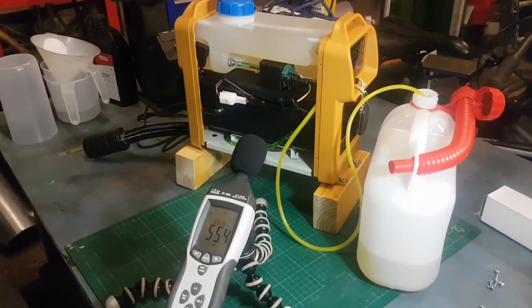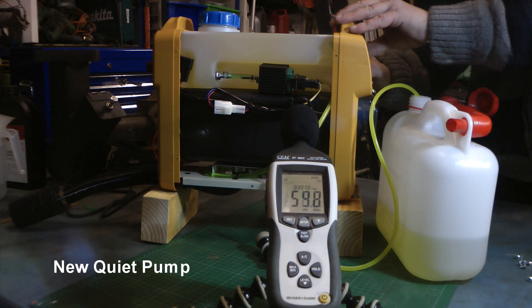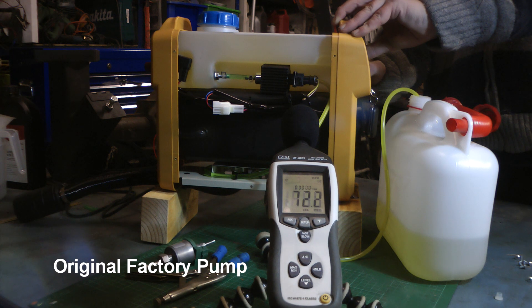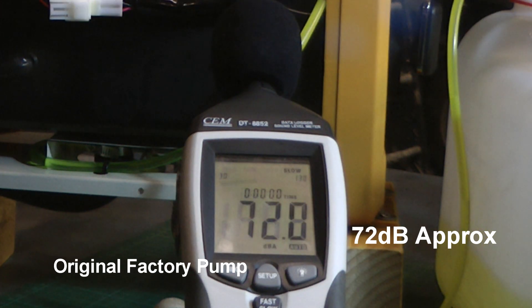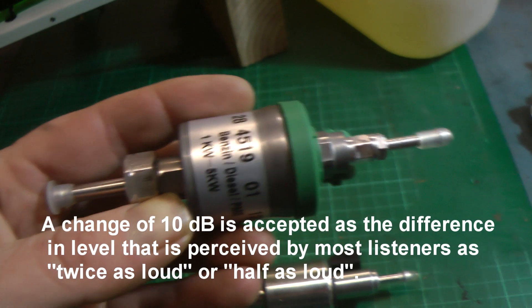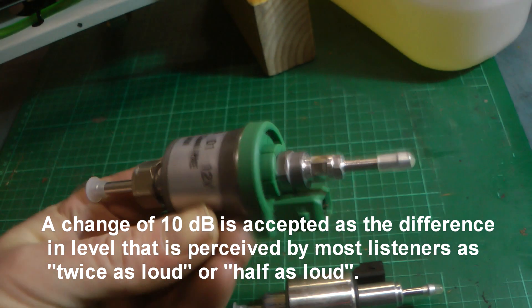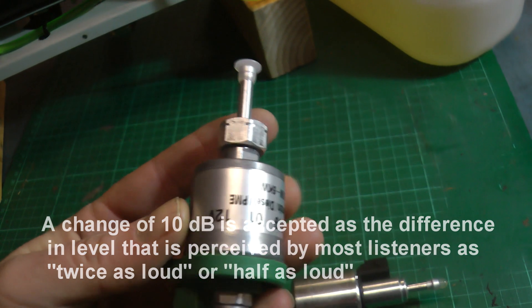So now I'll switch it back to the main camera and we'll start it priming. As you can see, a notable difference in the noise — very much quieter. I can't wait to get one of these on the heater in the van, that'll quieten that down quite a lot.